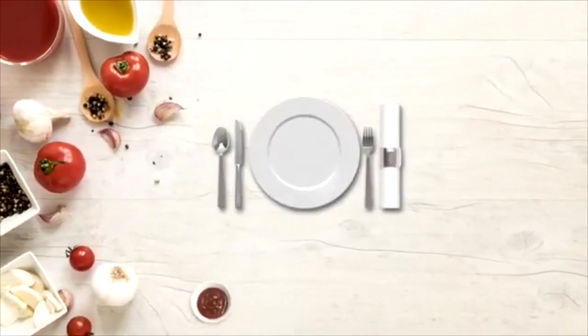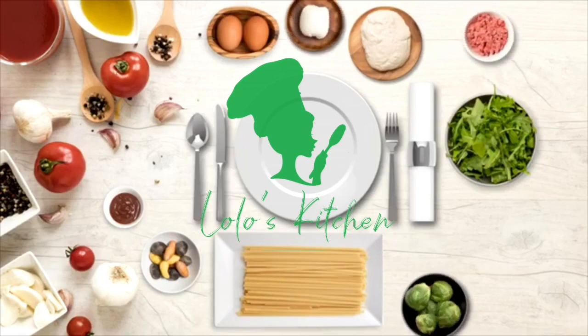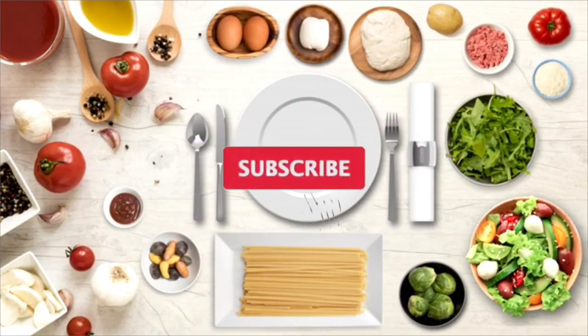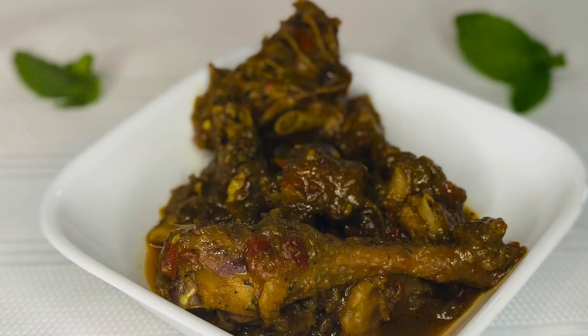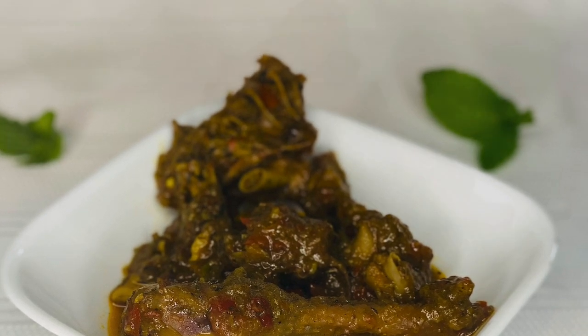Hello guys, welcome back to Lona's Kitchen and welcome back to another modern recipe. I'm super happy to have you here — please don't forget to subscribe and hit the bell so you don't miss any of my videos.